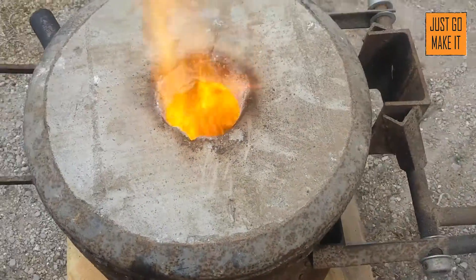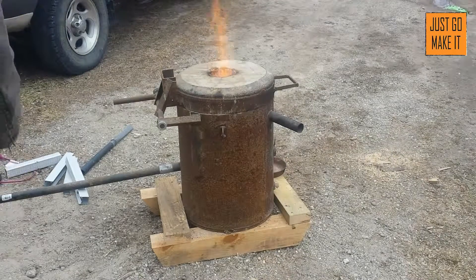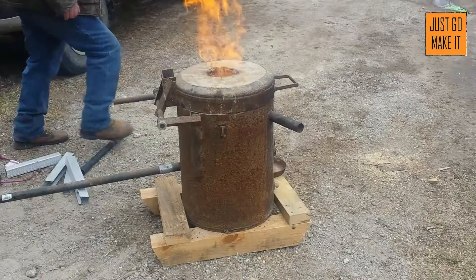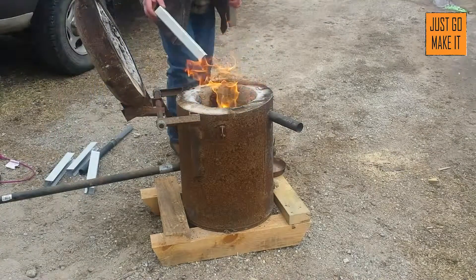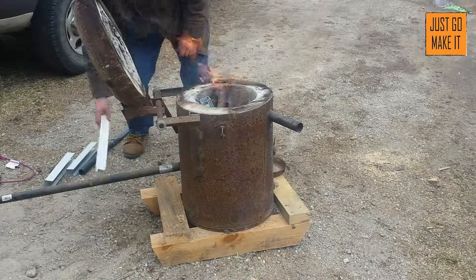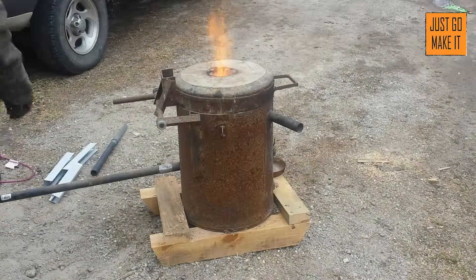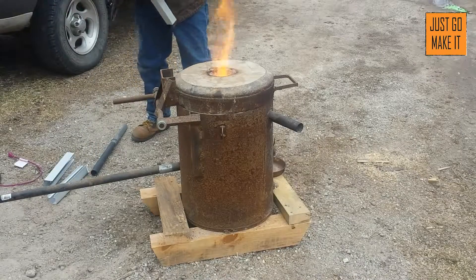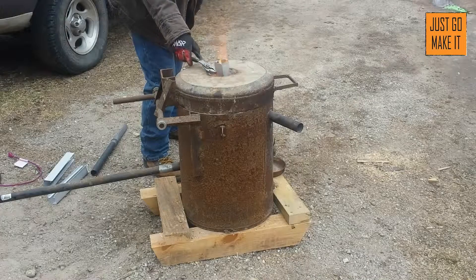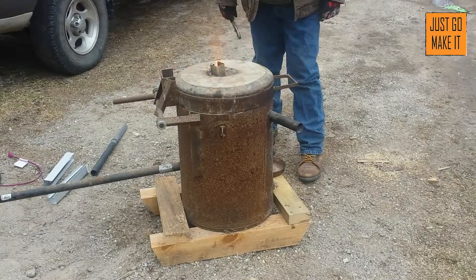I got a piece of aluminum in there. We're going to go ahead and use the shop vac. Let's add some to it. Give it a shot. I want it underneath the shelf. A little bit of a flare.